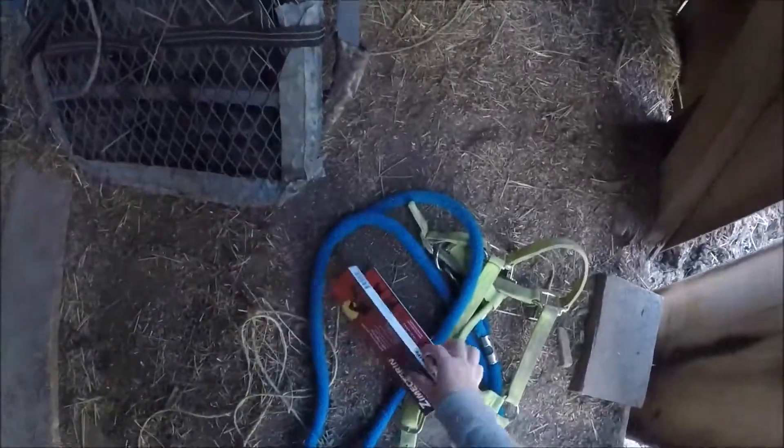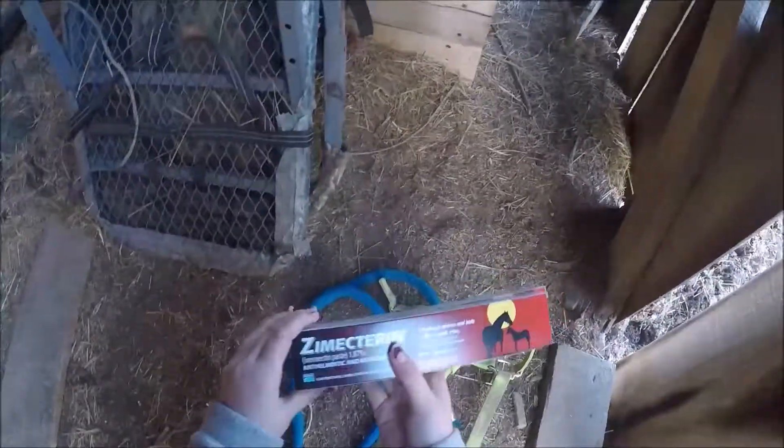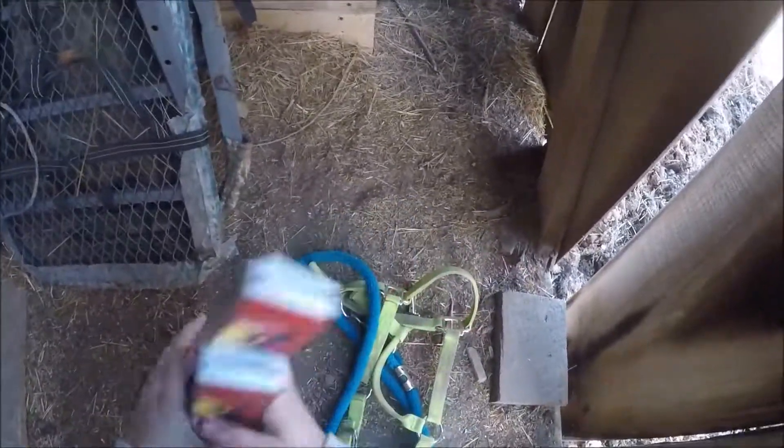Hi guys! Today I'm going to make a video about worming my horses and how to worm your horse. Right here I have these two wormers and I have a halter to put on just to secure their face while I give them the wormer.